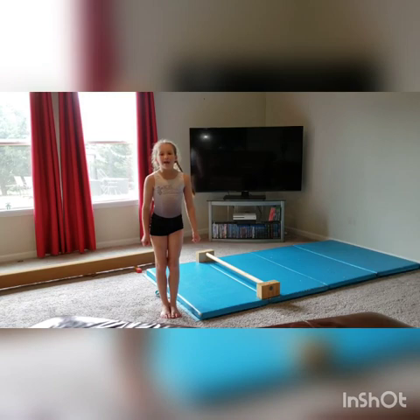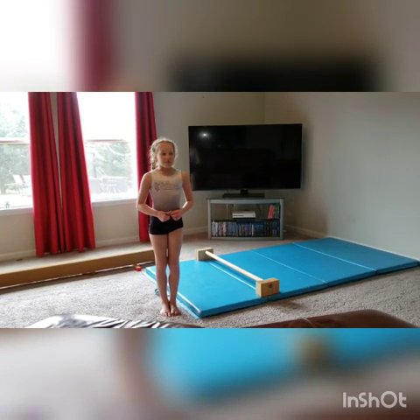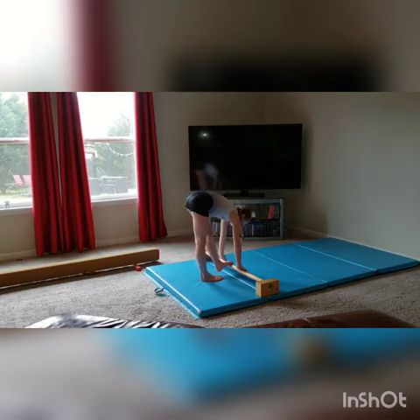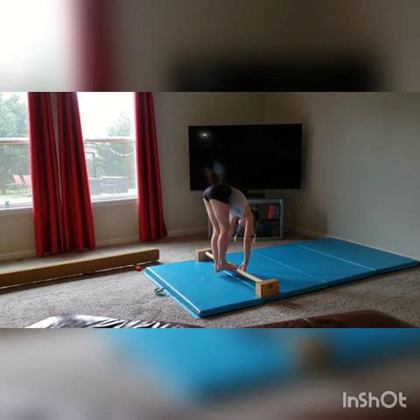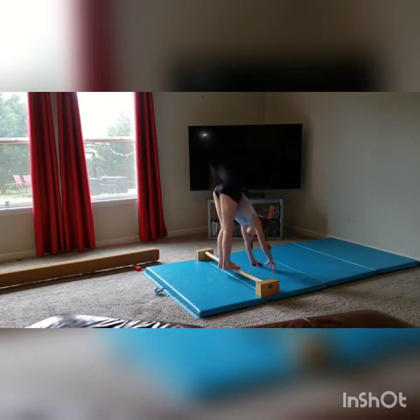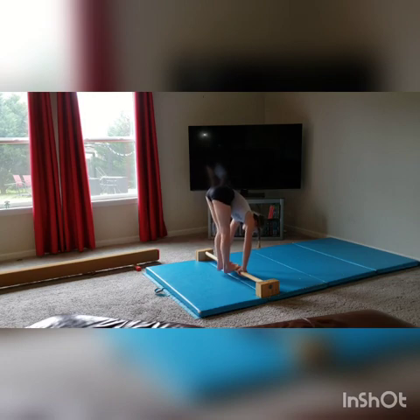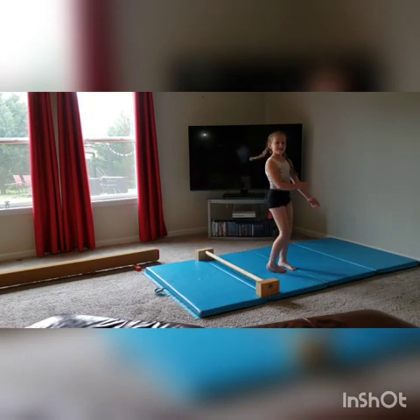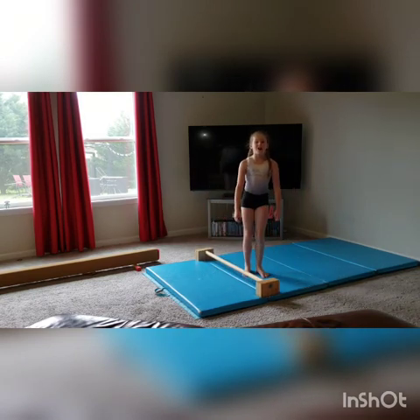For this one, we're going to be doing pike hold on floor bar. I'm not really good at this one either, but we're going to be doing it two sets of 30 seconds. Continue to do another 30 seconds.